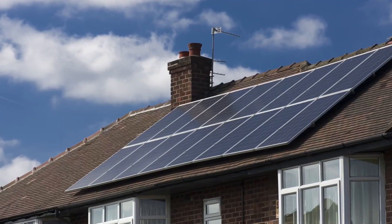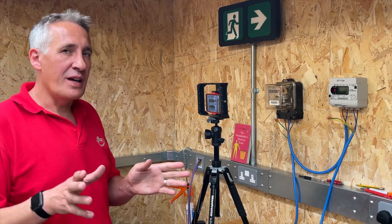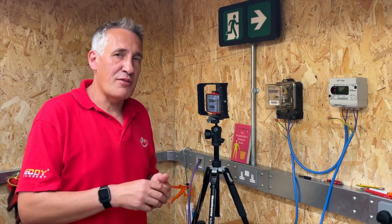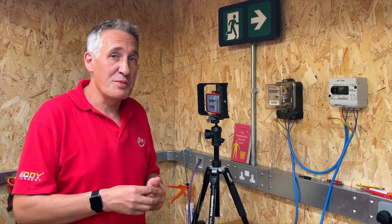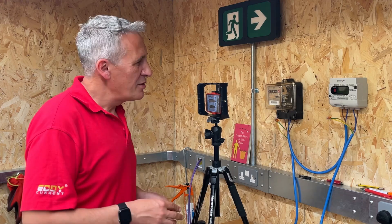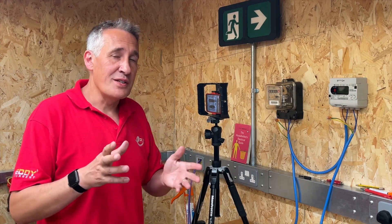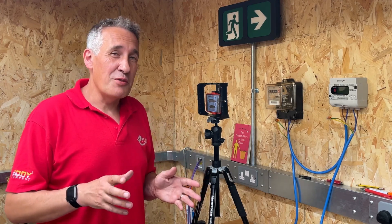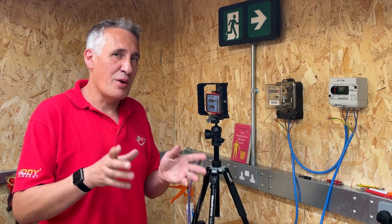If you've got solar panels fitted on your roof and one of these older analog style meters installed in your property, this could be a highly advantageous situation, because the feed-in tariffs currently offered to export energy are not very generous — we've seen numbers between zero and a few pence per kilowatt hour. With one of these meters, you're essentially getting a refund off your main bill of everything you export, which under the current price cap means you could be getting paid back 52 pence a kilowatt hour.